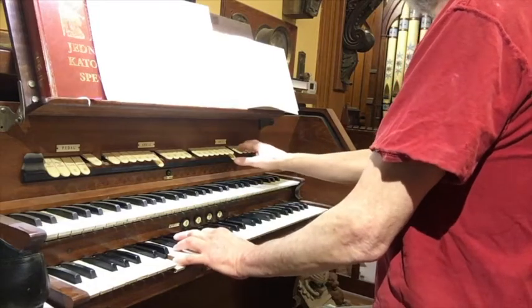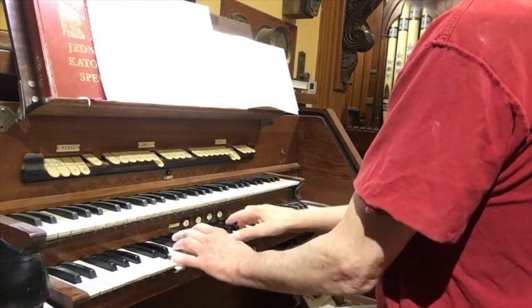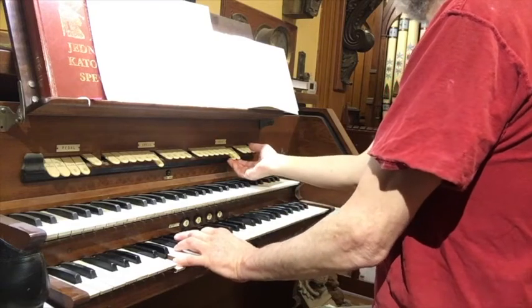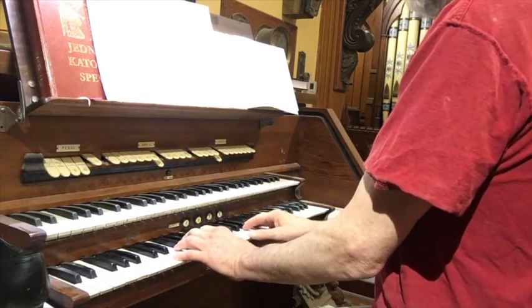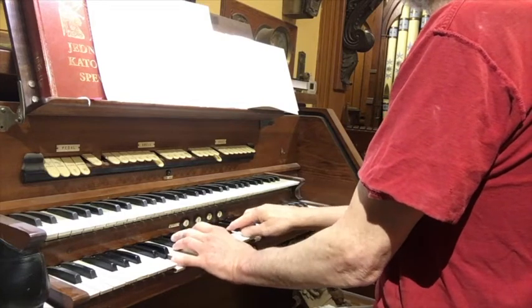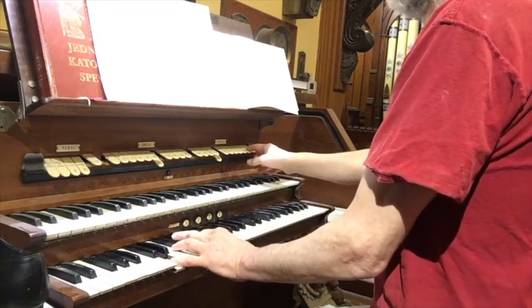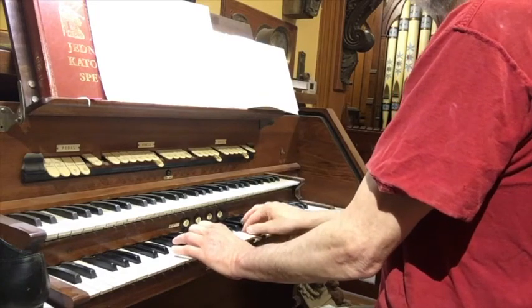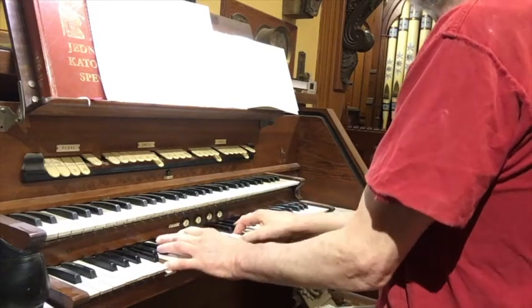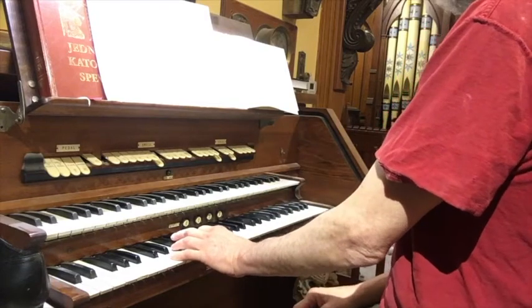And the 4 foot. And the existing 8 foot by itself. And now together, just the 8 foot — both of them.